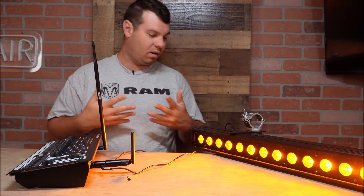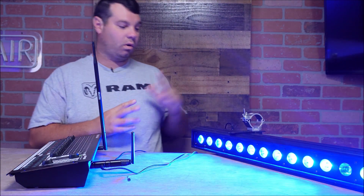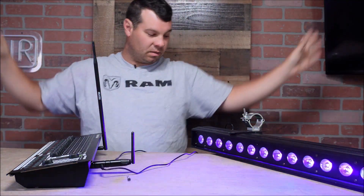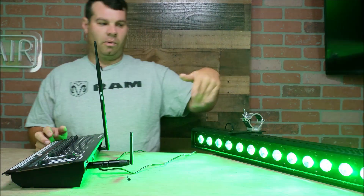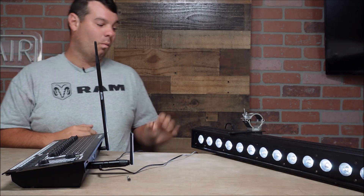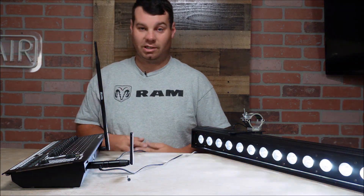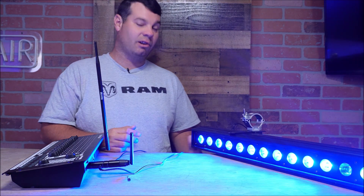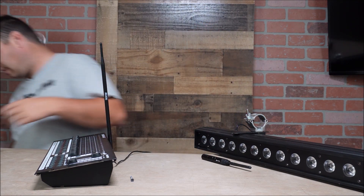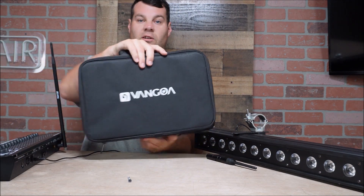Go get these guys - check them out, link in the description. I'll give you some close-ups of the case and how it all goes in there. I'm going to be using these next weekend at a fifth quarter event - we're going to be flying some truss and using these to make some cool shows. Wireless DMX is the newest thing and I really think it's something that innovation is going to keep growing with. I want to say thank you to Van Goa for sending these over.